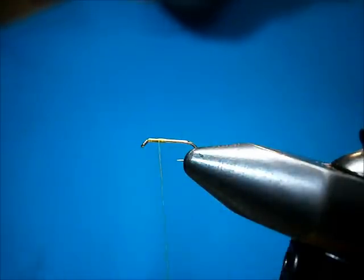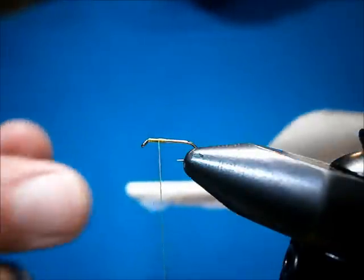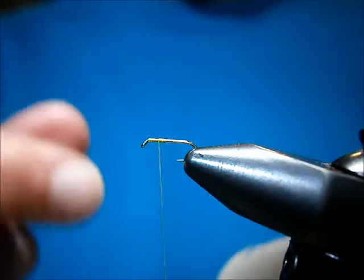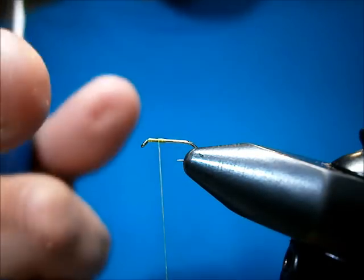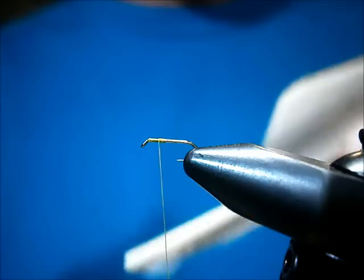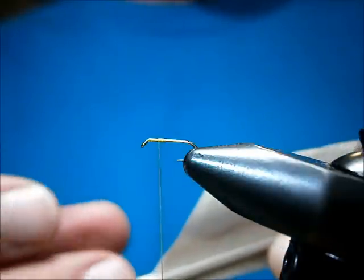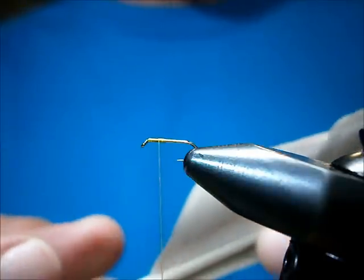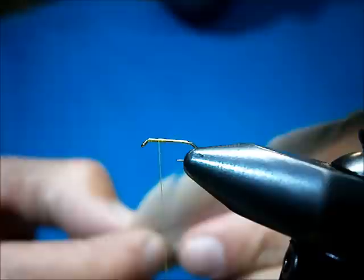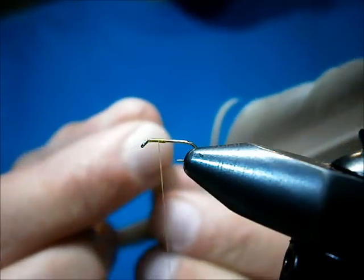Now for the wings, use Mallard feather. If you want to make it a lot easier for the fibers to stay together, you can spray and coat them — not with something like hairspray, but something that will come right off once you hit it with water. You don't want anything that's going to cause the fibers to stay together permanently because it's going to be wind resistant and air won't be able to flow through.